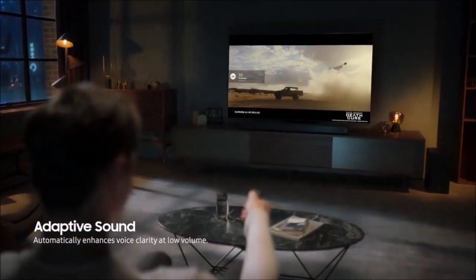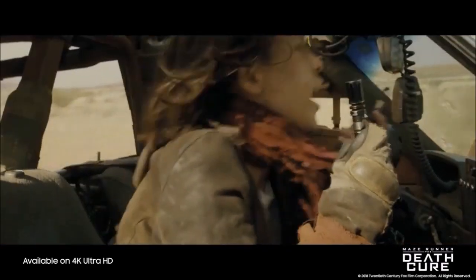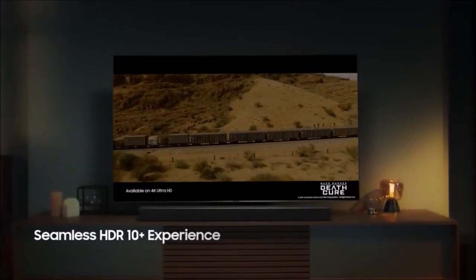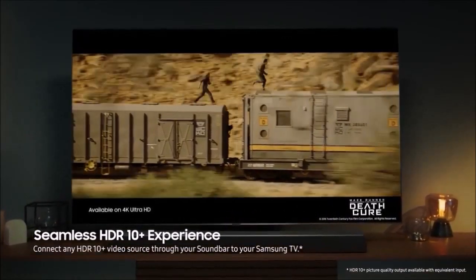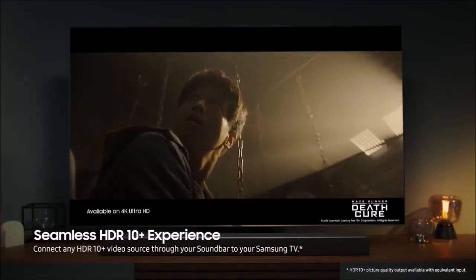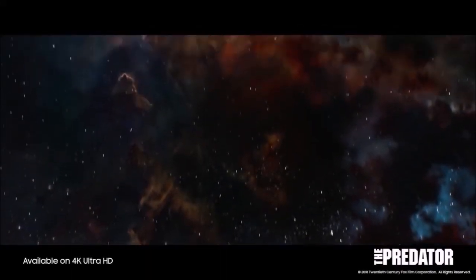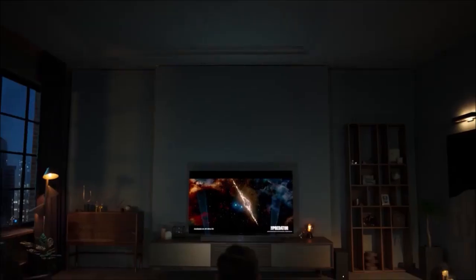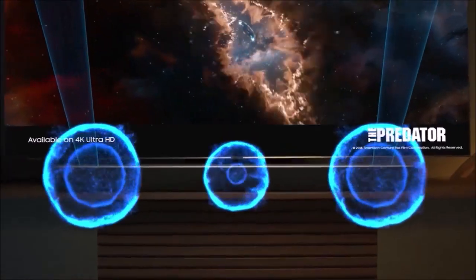The HWQ90R's remote is very similar to what Samsung provides with its smart TVs, and it's identical to those that come bundled with other recent Samsung soundbars. It isn't backlit, but it has a pleasingly ergonomic design and only a few well-placed buttons, making it easy to control even in the dark. If you're lucky enough to own a Samsung QLED TV, you can access the soundbar's settings from the TV's menu as well as via the Samsung One Remote. The Samsung SmartThings app also gives you some basic control over the soundbar, and you can control the HWQ90R using Alexa voice commands.